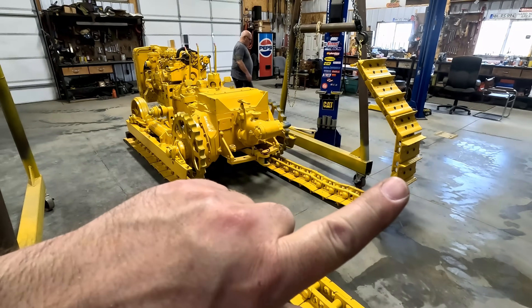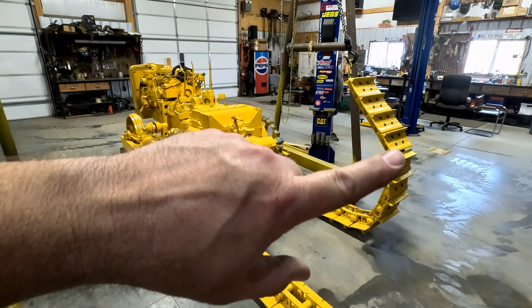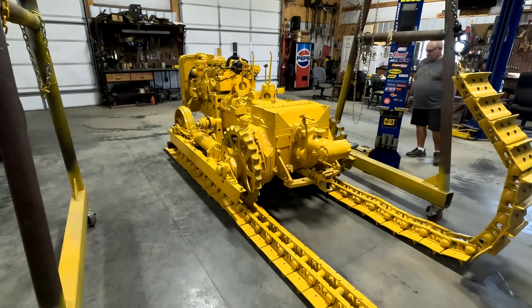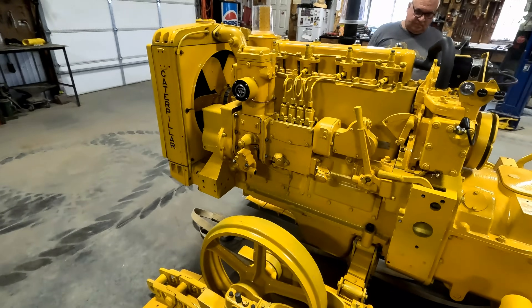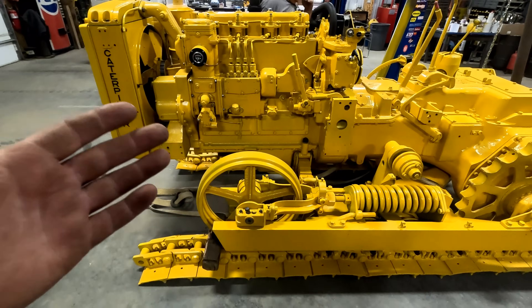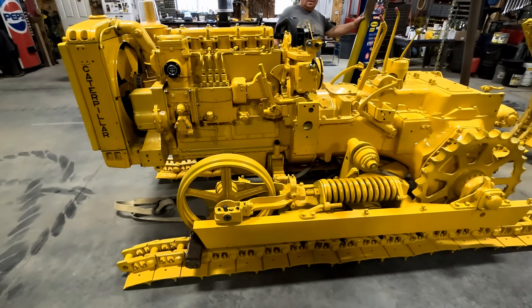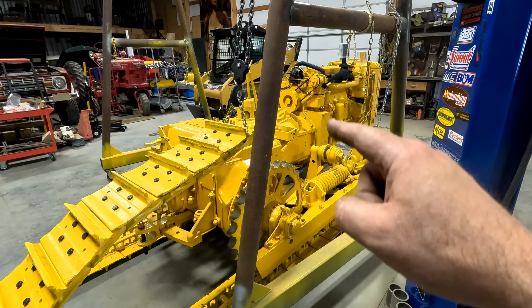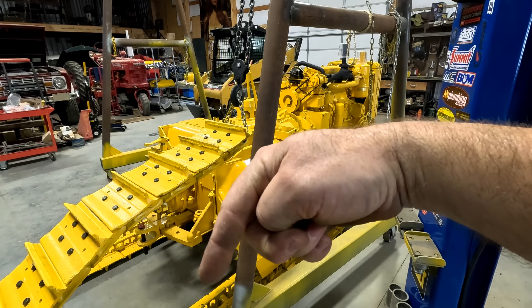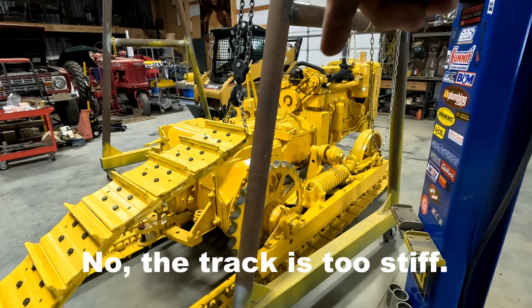I think we can move Goliath ahead, pull this track up over the top. We've decided we're going to go ahead and just tie these tracks up. When we go to start this, we can maybe even pull it outside to start it. It wants to fight. I think the problem is we might have been a little too high with our crane and it was trying to pick this way instead of more straight up and down.